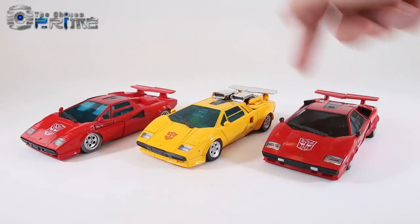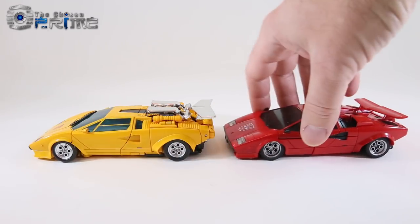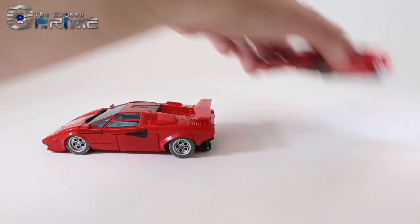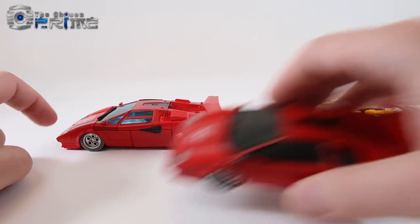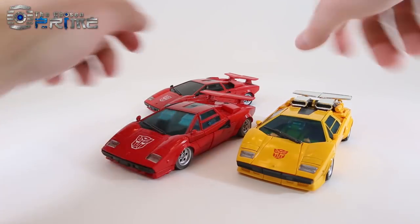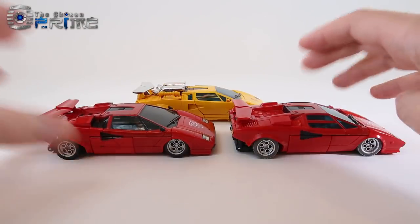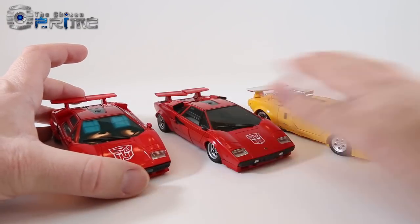In vehicle mode comparisons, MP12 and MP12 Plus look similar despite different robot modes, resembling the original G1 toys and actual cars. The main differences of MP12 Plus are the brighter red, larger Autobot logo, gray tires, less vehicle mode detail overall, and a clear blue windshield to match MP Sunstreaker. Both versions of MP Sideswipe fit perfectly with MP Sunstreaker — it's personal preference whether to upgrade to the more anime-style Sideswipe, but both look great as twins in car mode.